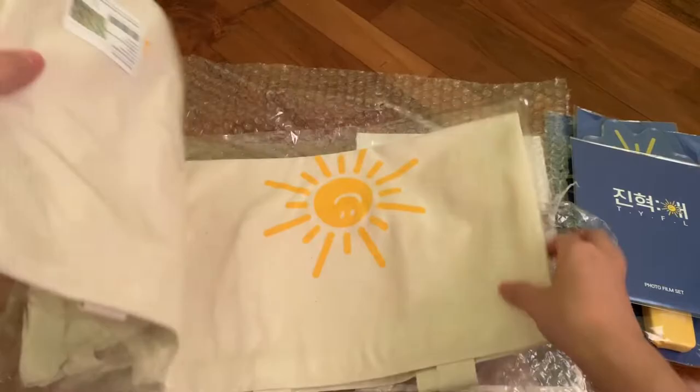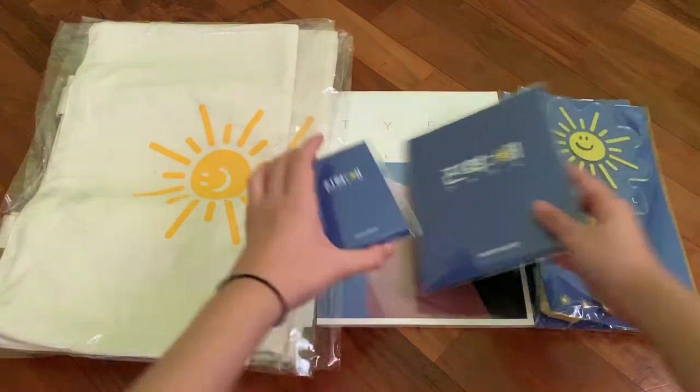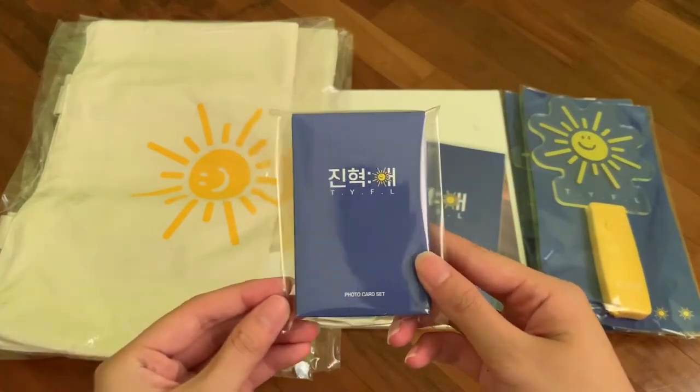Lastly, we have the tote bag. There's one, two, three — that's correct, there are three bags. These are all my bias items so I won't be opening them up, but I'll show you my item which is the photo card set.